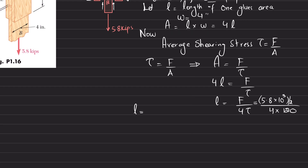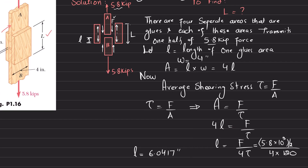When you calculate, you get this length l equal to 6.0417 inches. So the glued length of one area is 6.0417 inches.